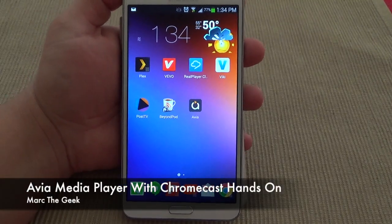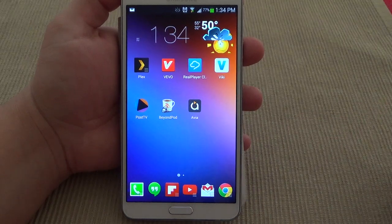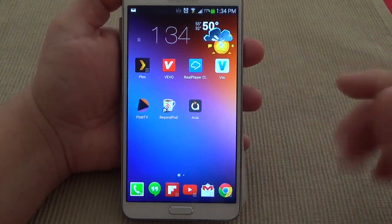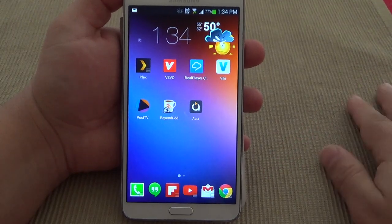Hey guys, here with another Android video. In this video I want to share with you guys a very cool app called Avia Media Player. The reason I'm showing it is not because it's new, it's because it has been updated with the Chromecast feature.